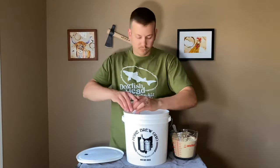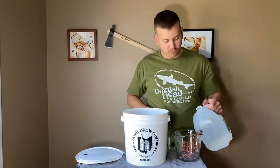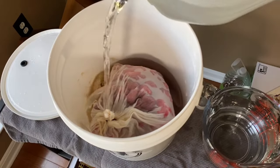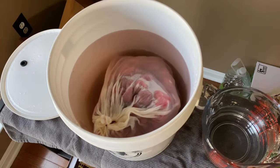Then I throw that right in the bucket frozen, and then I add my dry ingredients — that's my wine additives, my four cups of sugar — and then I add my water. Make sure to use only six pints, which is one gallon minus four cups. I add my water right to the mash, and I'm going to let this sit for about a day for the berries to thaw out and for everything to dissolve.